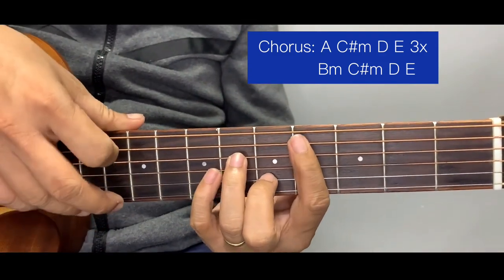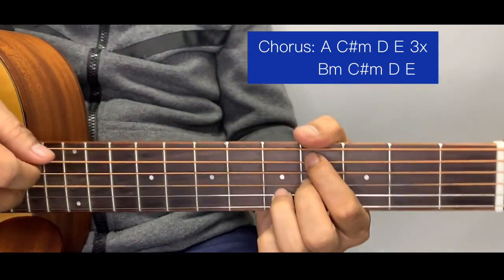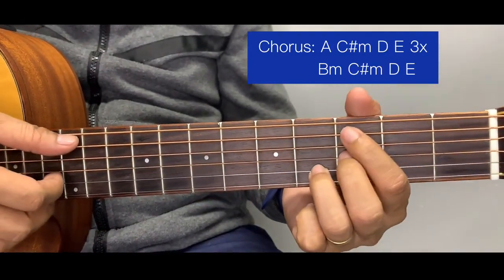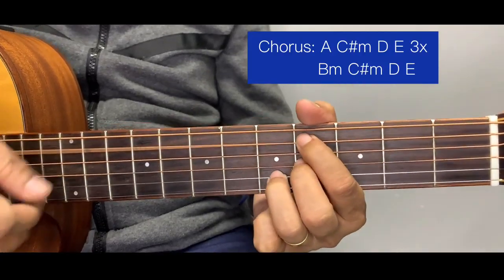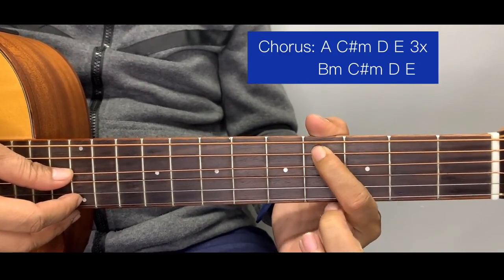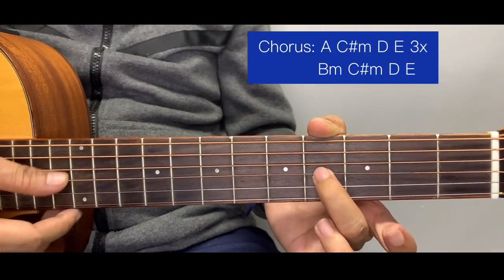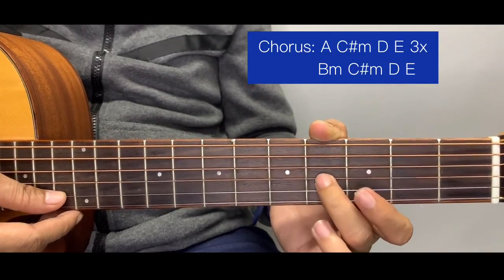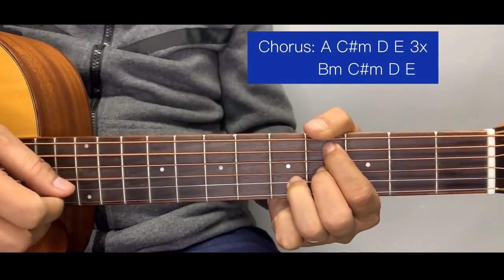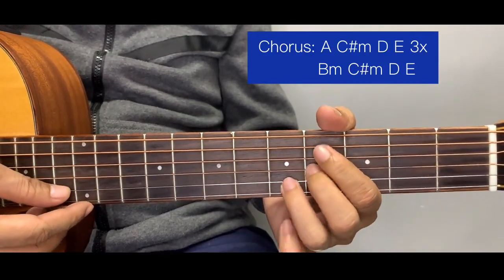The simplified version of C sharp minor has the same chord formation as B minor — just moved one fret higher. C sharp minor starts at the fourth fret of the fifth string, fourth fret of the third string, and fifth fret of the second string. Don't include the other strings — just play strings one, two, and three.